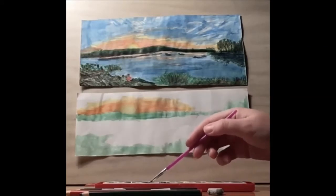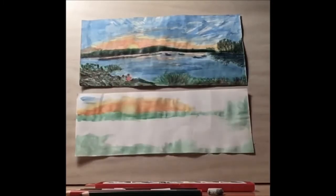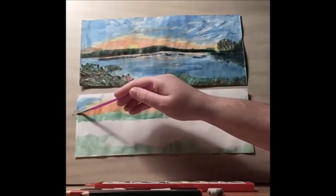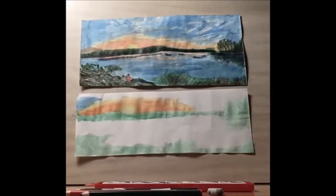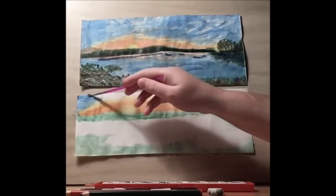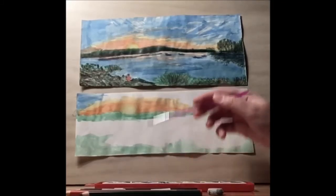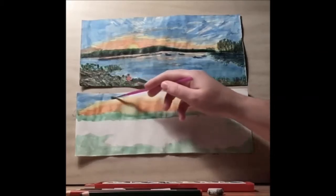Let's take our blue and start adding in the sky. This really depends on how you want your clouds to look. I want my clouds to suggest a calm, peaceful day, so I'm just going to have the vertical lines. You could try diagonal, you could try puffy clouds, you could try making shapes with your clouds — the sky's the limit.